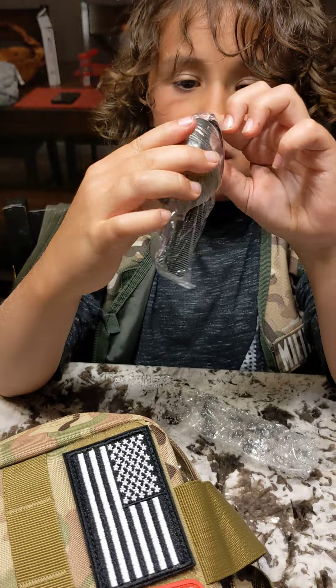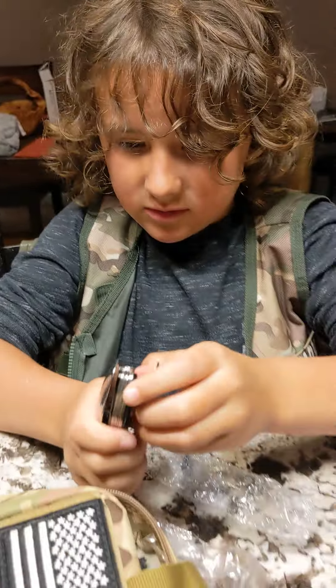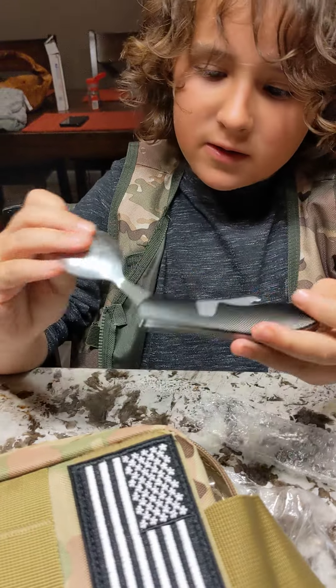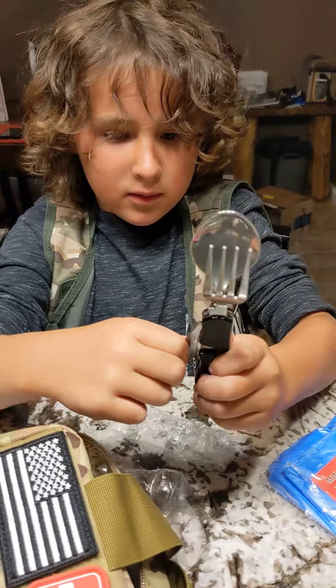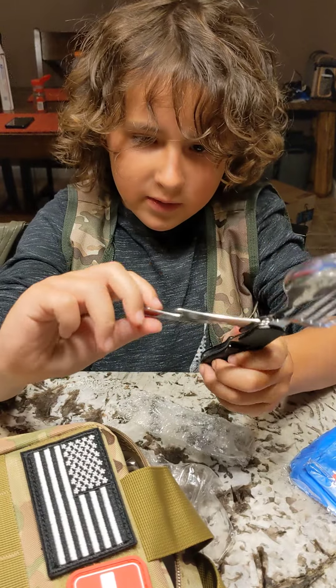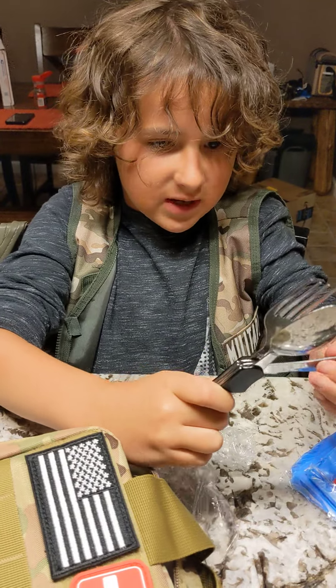I got a spoon, and a fork, and whatever this thing is. So we got a spoon, a fork, a knife, and a bottle cap opener. It's a lot.